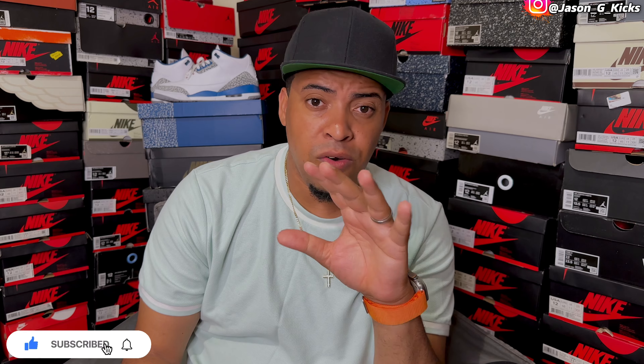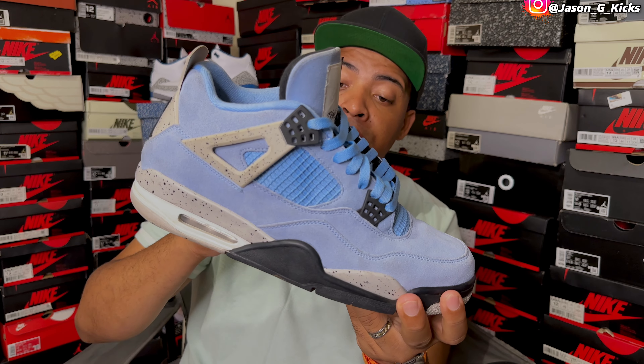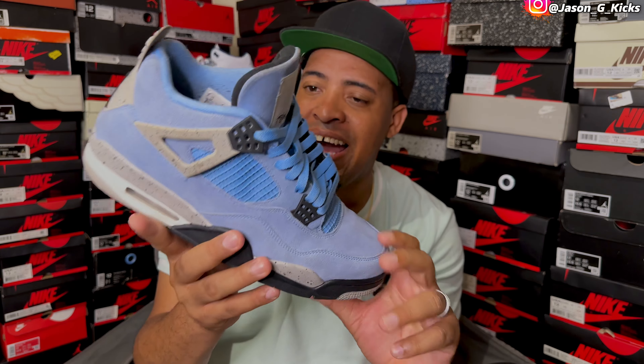And if I have the Jordan 3 UMC, of course I've got to have the Jordan 4 UMC. This one also has inspiration from a PE version of the shoe. But this is a really, really fire shoe that I'm super happy to have. I love these a lot.